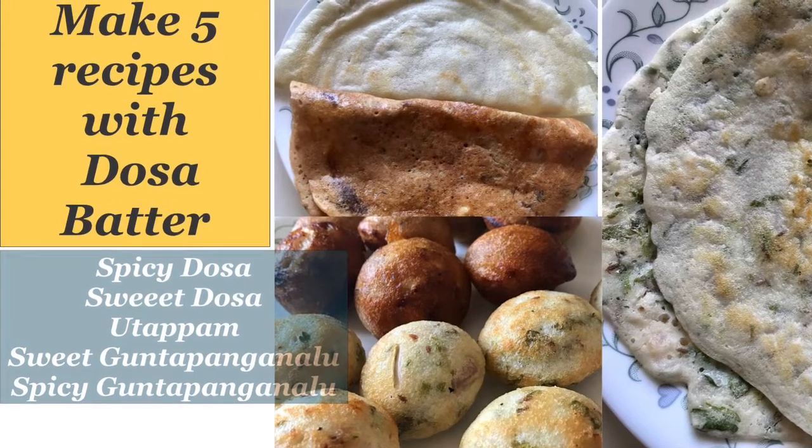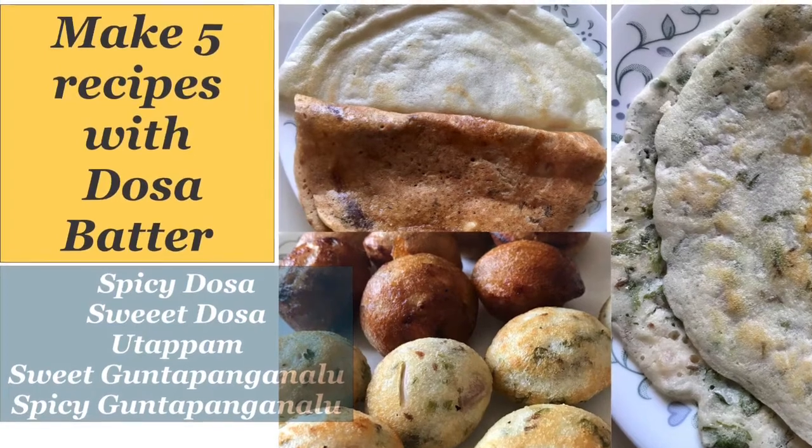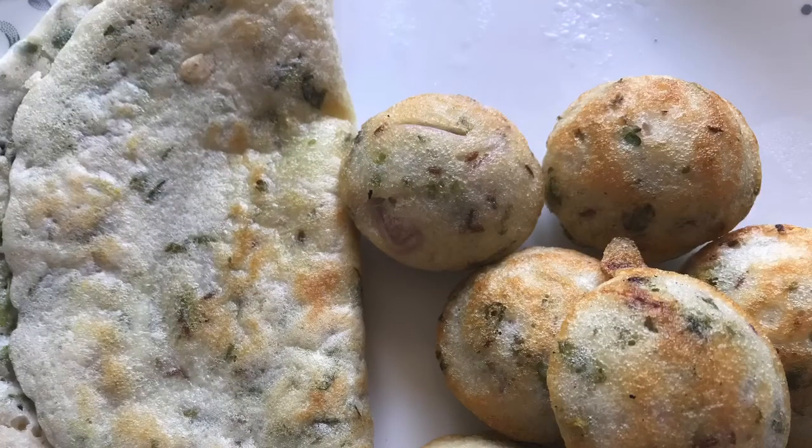Hi, my name is Geetha Khan. Welcome back to my channel. Today I am going to show you how to make 5 recipes with only one dosa batter. So what are we waiting for? Let's get started with the video.